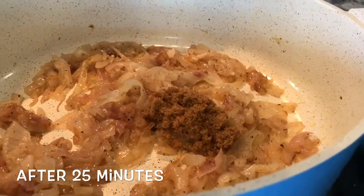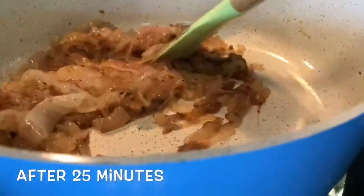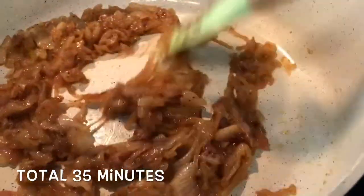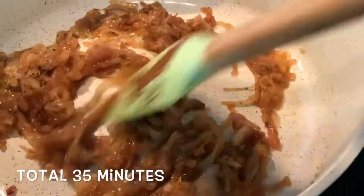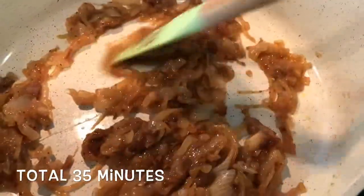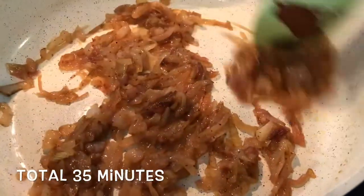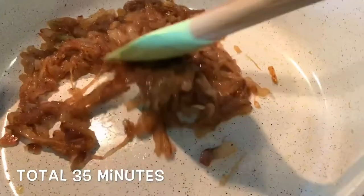You want to add a tablespoon of brown sugar to the onions and mix it up. This is around almost done — about 10 minutes out from being done. It's just going to add extra sweetness. This is what it looks like once it's done. You can go further than this, but I prefer this for hot dogs. The brown sugar is to add more sweetness. These are the sweet onion topping for the hot dogs.